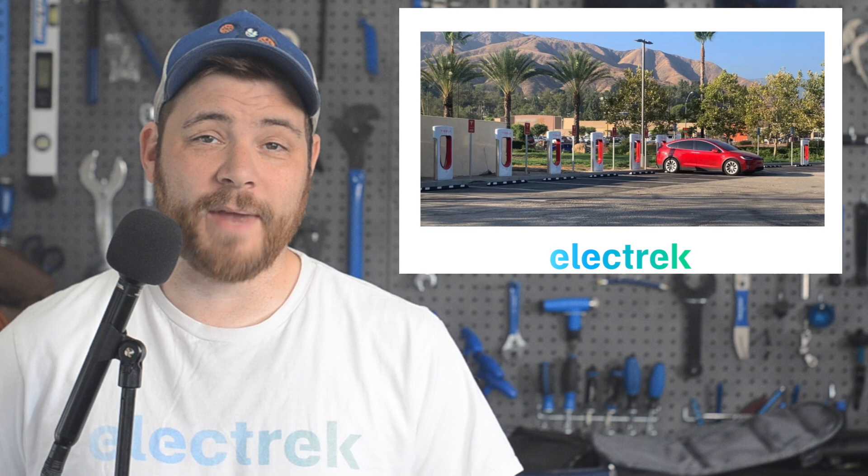Now Tesla seems to want new orders more than they want to retire the program, as it's now offering owners of that older vehicle benefit to transfer it over. The offer is valid for new Model S, X, and Y vehicles with deliveries by the end of the year.